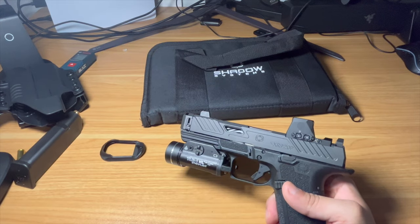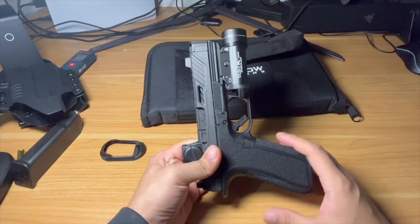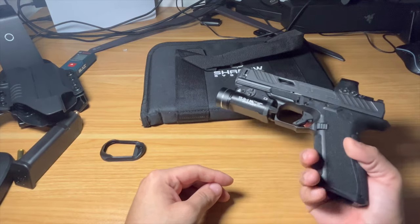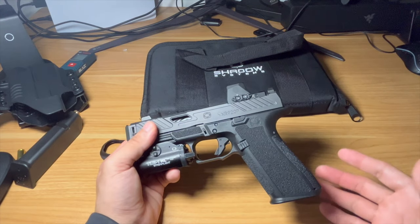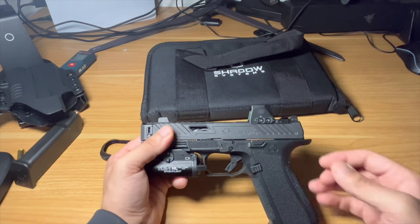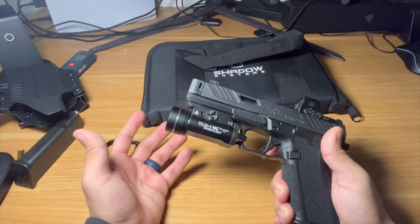All in all, just a fantastic gun. I really don't have anything else to say about it. If you're looking into Shadow Systems, this definitely went over the top and surprised me. This has been my favorite gun out of the box I've ever owned. I haven't had to send it out for stippling, for an RMR cut, to mount an SRO — I didn't have to buy a plate or do anything extra. The sights out of the box are some of the nicest I've seen.